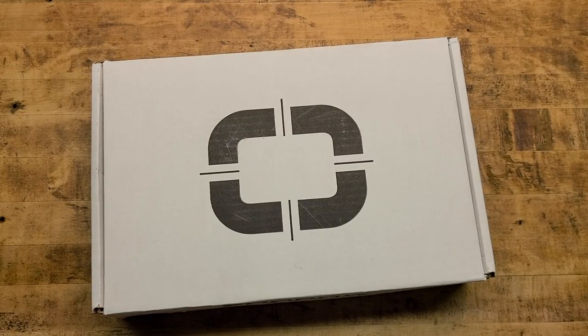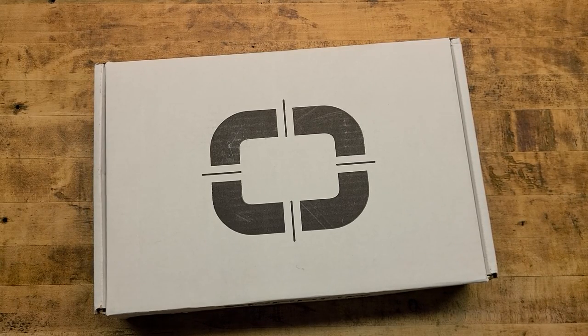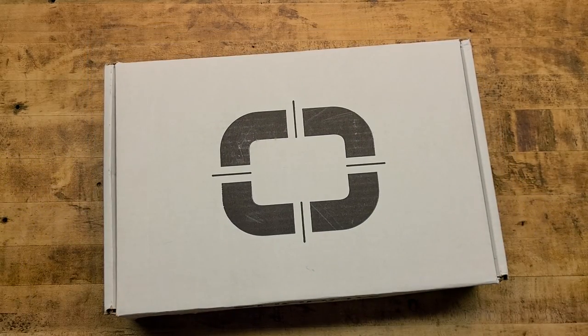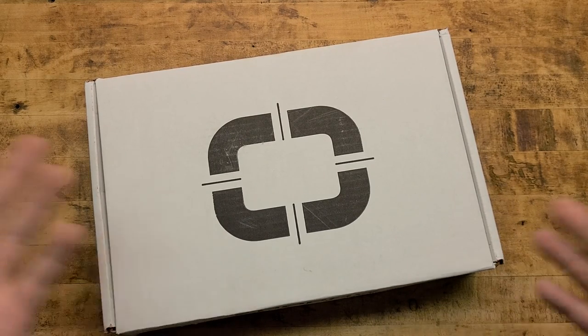Hey, what's going on guys, we're back at the tabletop and today we're officially taking a look at the Shadow Systems MR920 — basically a gucci Glock, completely made by Shadow Systems because the patents ran out. It's only about $100-150 more than a regular Glock MOS Gen 5, so really, why wouldn't you? I'm going to explain exactly every detail as to why the Shadow Systems is the best Glock on the market in this review.